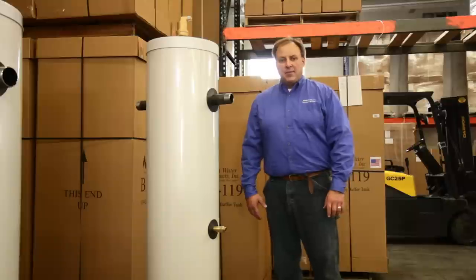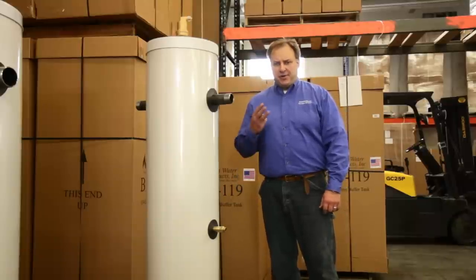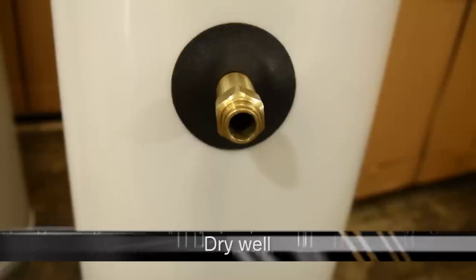Beyond that, servicing a wet well can be a nightmare because it inevitably requires draining the tank. And draining the tank means you have to refill the tank, which, unless you have a boiler buddy, can be a hassle in and of itself. The best way to gauge your tank's temperature is method number three: installing not a wet well, but a dry well. With a dry well, you get the same accurate readings as a wet well, but with the threat of electrolysis completely removed, because the sensor sits inside a sealed slot or well that extends into the tank.